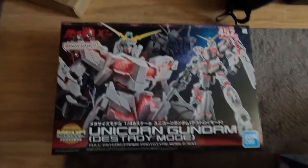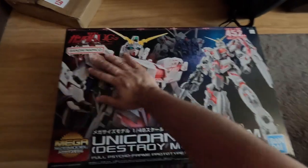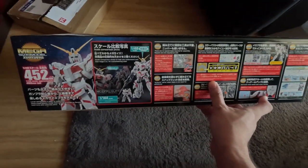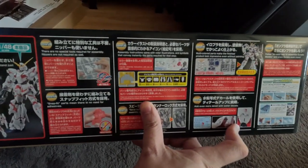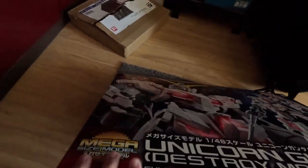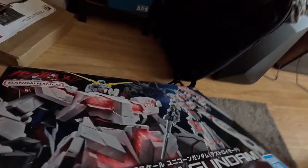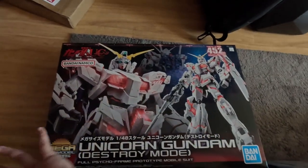Hey there, it's me again with another quick review of the mega size Gundam Unicorn. Look how beautiful it is — look at the sides, it's all in Japanese so you won't understand anything, and I don't understand anything either. A lot of information on the package. It's so big, so shiny, and so beautifully made. There's a lot of information on the side — the size is 1/48th scale, so it's pretty big. It's the biggest Gundam I've built so far.